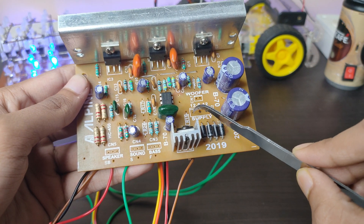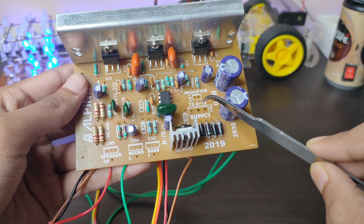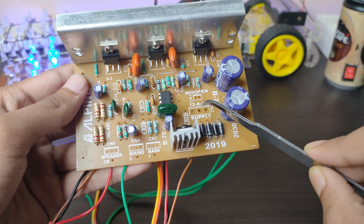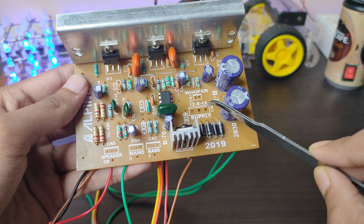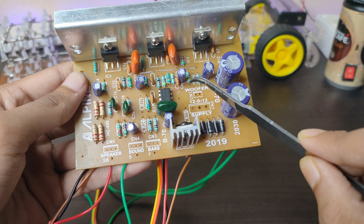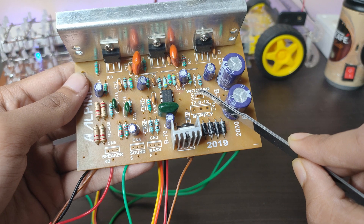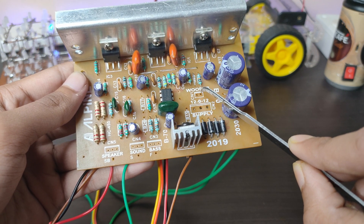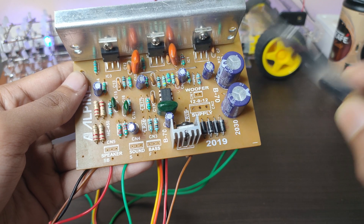Using a 12-0-12 transformer at 3 amps for better sound quality — you directly solder the 12-0-12 respectively. These two pins are for the subwoofer. You can get all the wire connections from the description.